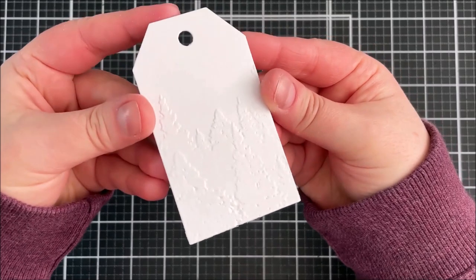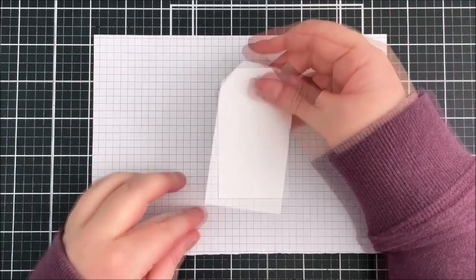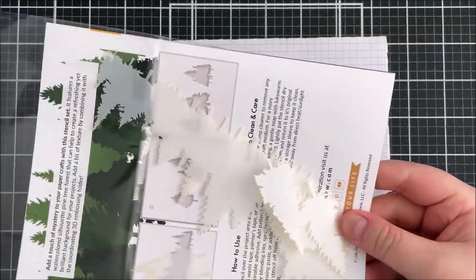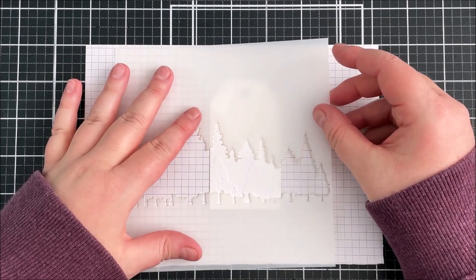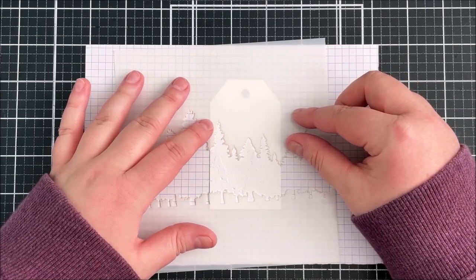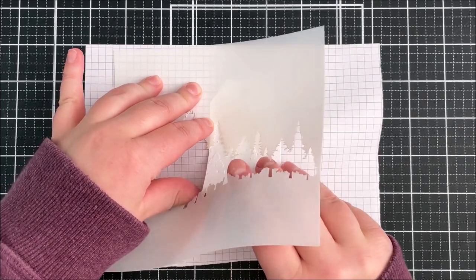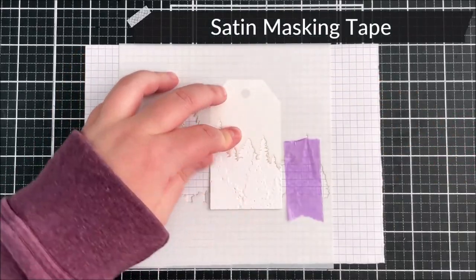I've run that through my die cutting machine and got really pretty snowy trees. I do want to add some color, so I'm using some low tack removable tape, placing that down onto a scrap piece of paper. I'm then taking the Pine Forest simple coloring stencil set — a really cool set that includes all the different layers to color in the trees, plus masks as well. I'm picking up the bottom of the tag and popping the stencil behind, holding it down with some satin masking tape.